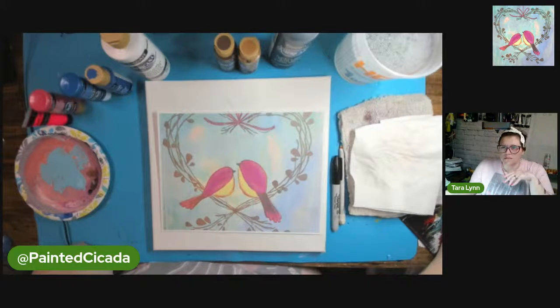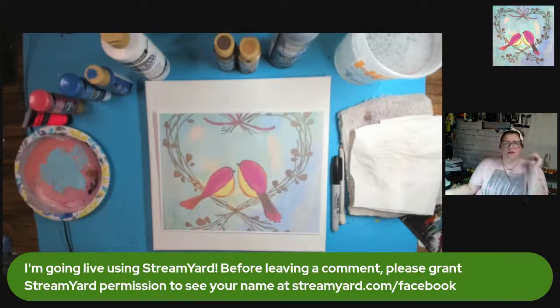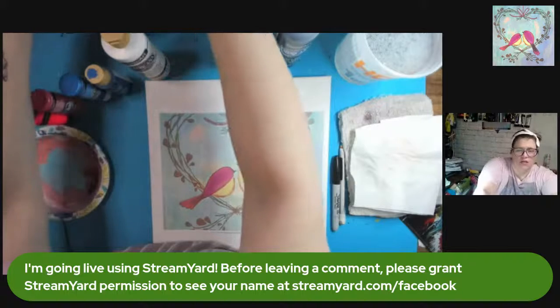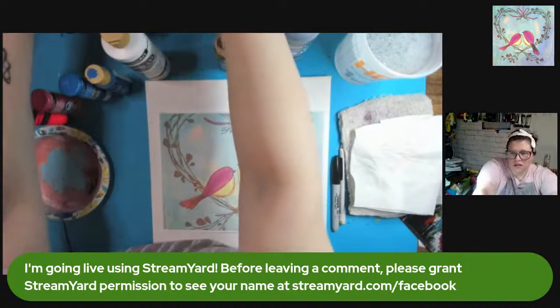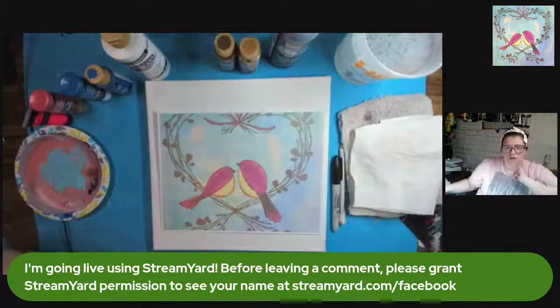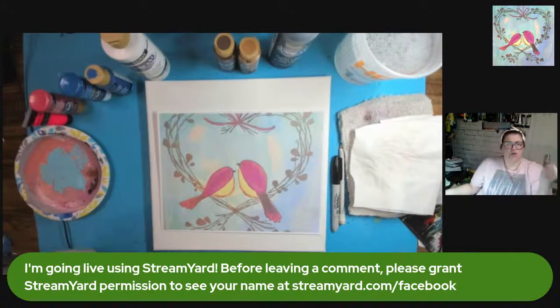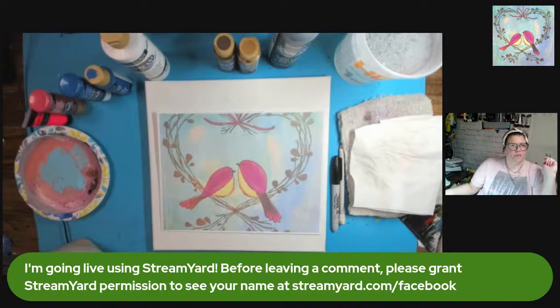I always forget to say this in the beginning — I am going live using StreamYard. So if you have not done so yet, could you click on this link below, open it in a new window, and just give StreamYard permission on Facebook. It's just a weird technical thing, but it helps us see your name. You only need to do that if you're on Facebook.